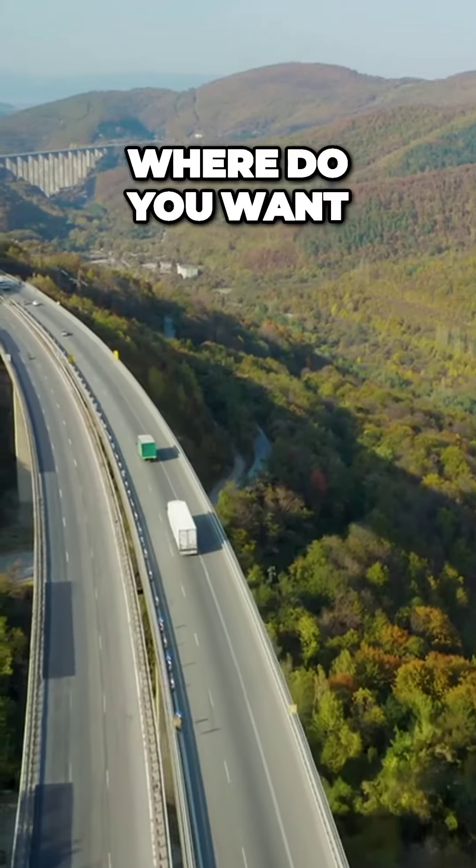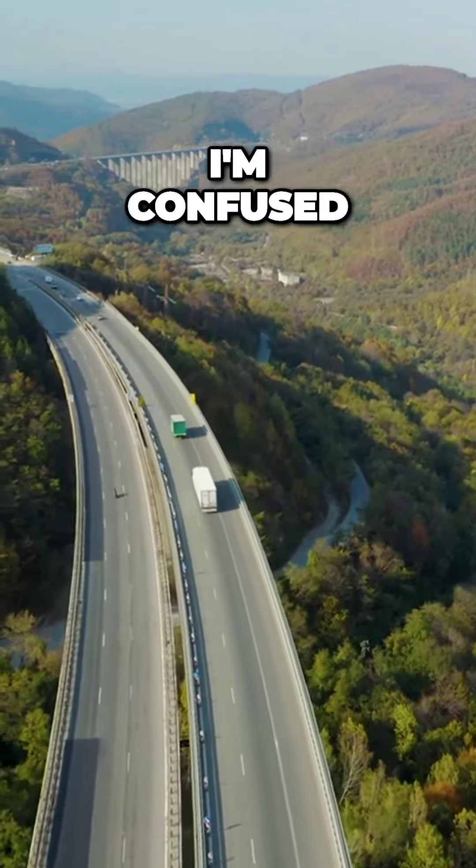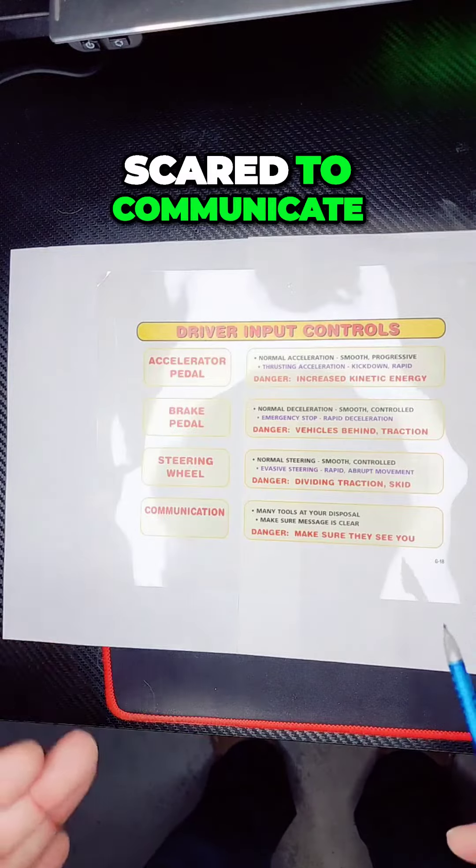You leave comments. Mom and Dad, where do you want me to go? Mom, I'm confused — can you speak up? Don't be scared to communicate.